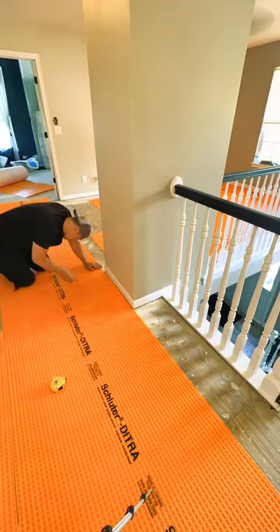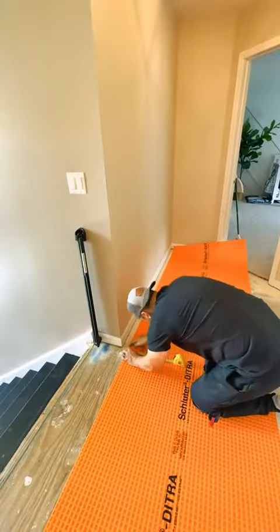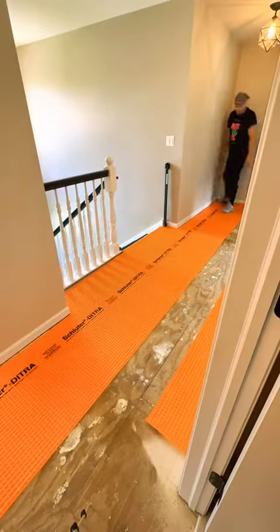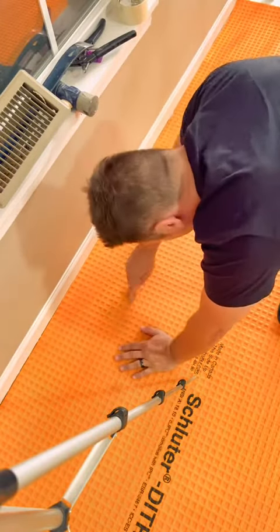First tip: dry fit everything. Cut around all your obstructions, making sure everything fits nice, and not doing this on a timetable when the thinset is drying. All you gotta do is use a utility knife to cut around everything. It's really, really easy.